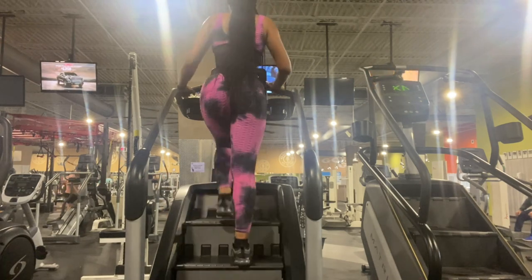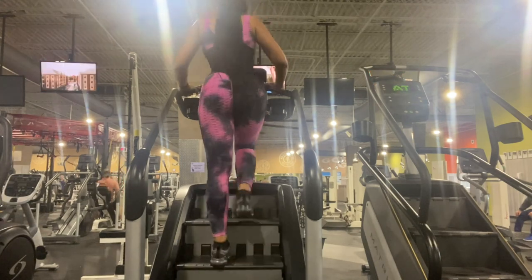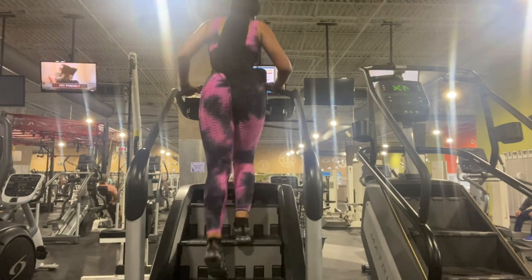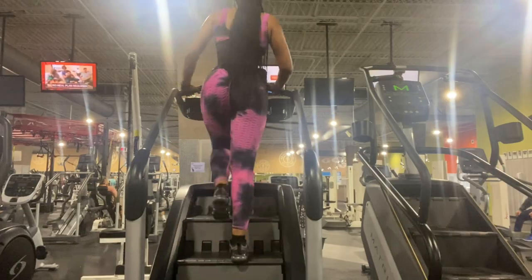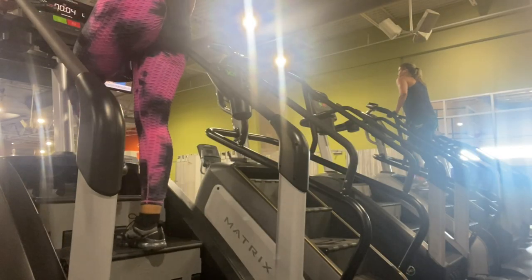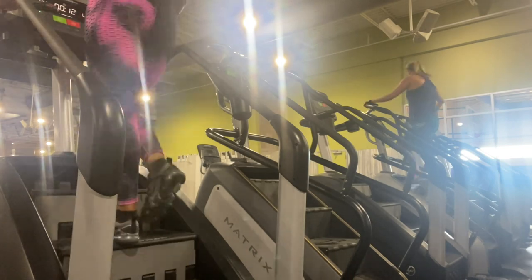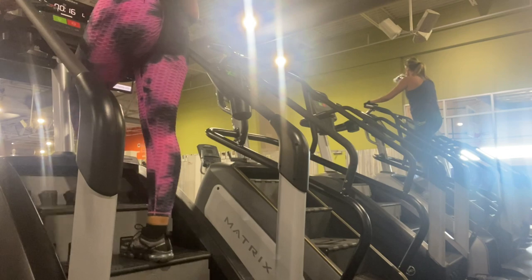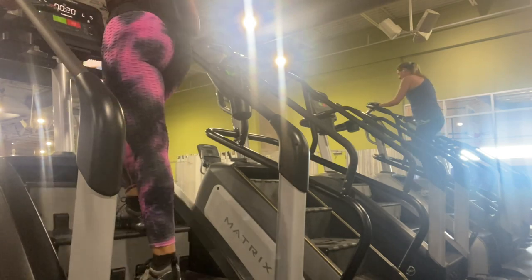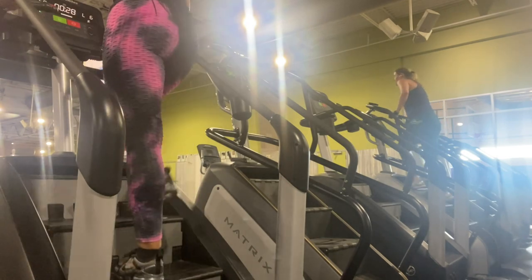The first style I'm going to show you is pretty much the same as the treadmill — you're going to do HIIT training. Walk for 30 seconds, then take the speed up for 30 seconds, back and forth. This is going to keep your heart rate going up and dropping back down, helping you burn fat and still have you looking snatched.